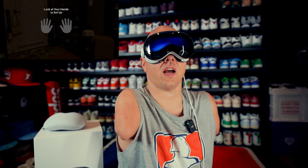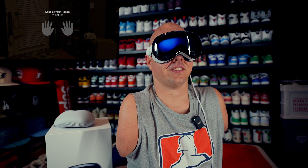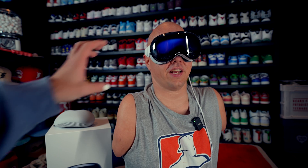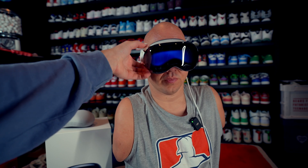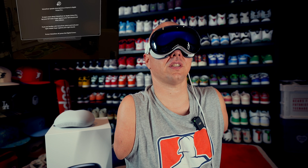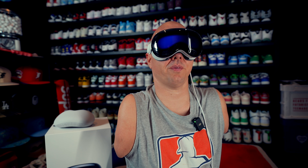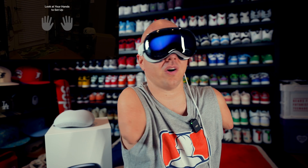It says: your eyes and hands are how you navigate Apple Vision Pro. To scroll, pinch your fingers together and gently flick. Press the digital crown to set up your eyes and hands. Triple click the top button for accessibility options — but the only accessibility option at this point is VoiceOver. So I'll just have to have somebody around me all the time.